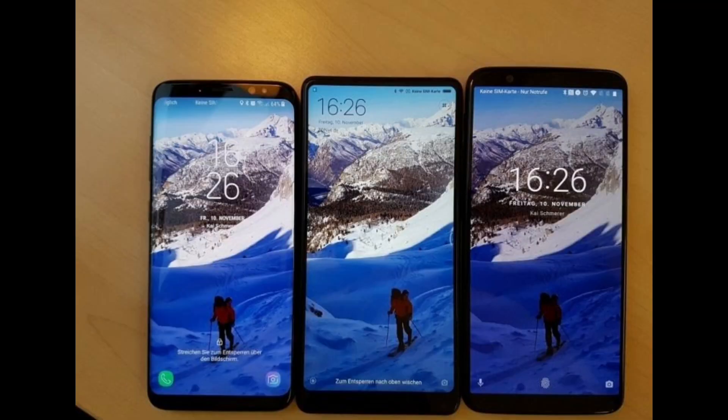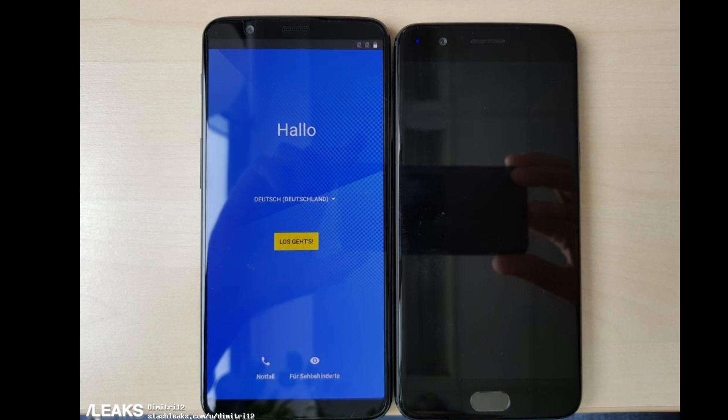This is the side-by-side comparison between the Galaxy S8, Mi Max 2 and OnePlus 5T. The OnePlus 5T is on the extreme right side. This is the comparison between the OnePlus 5T and OnePlus 5, and you can see it is almost a similar kind of device with a 16:9 display.